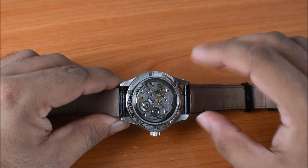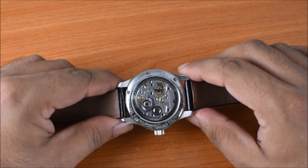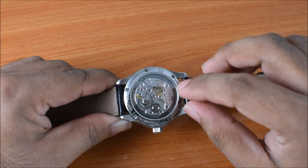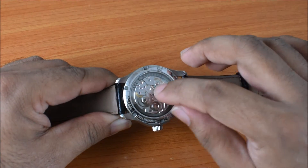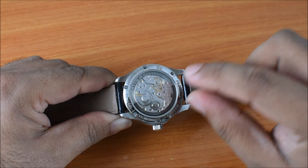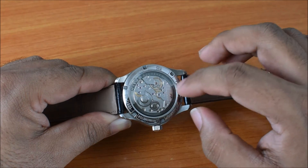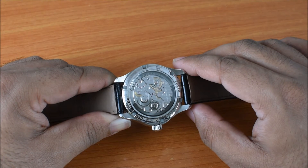There are a number of advantages to ferrufro rotor calibers. The first is obviously you can see the entire calibre. The other benefit is also because the rotor sits around the rest of the calibre, it doesn't require any additional height, because traditionally with normal automatic calibres where the rotor sits on top, it adds a bit of height because the rotor itself will have a bit of thickness to it.